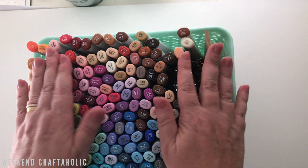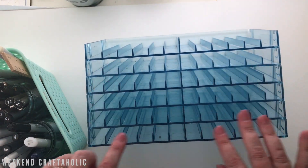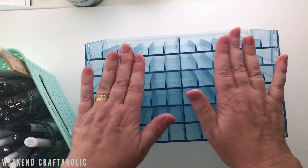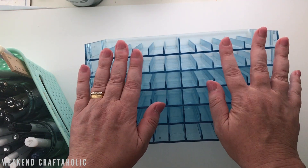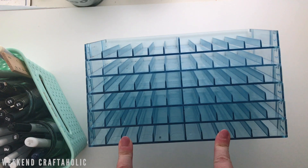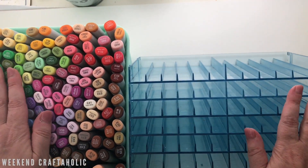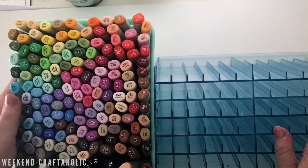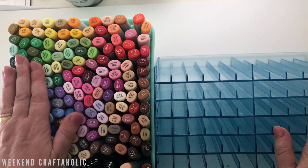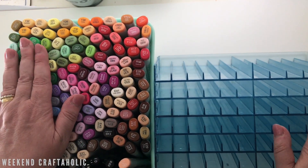I previously used this Crafter's Companion marker storage from Amazon, which I love — it keeps them all separate. But now that I want to collect more Copics, I don't want to keep spending on individual slots since that unit was $60. I figured I'd keep all my Copics in this basket on top of my cart — it's also much easier to grab and take to the front room for coloring, which is what I've been doing.